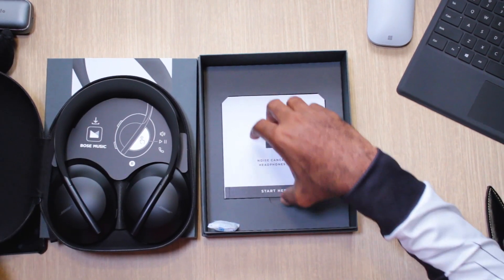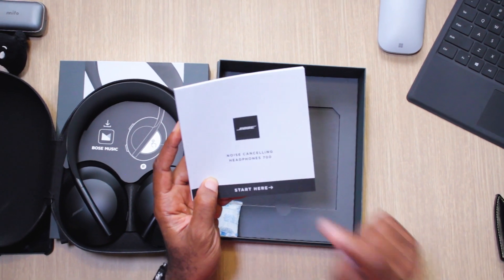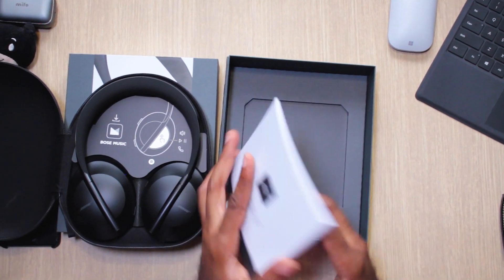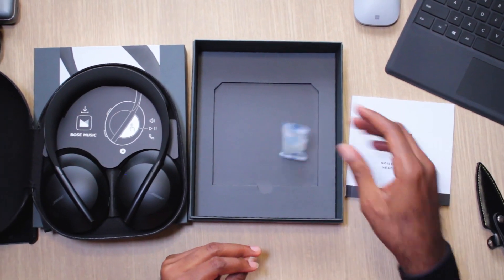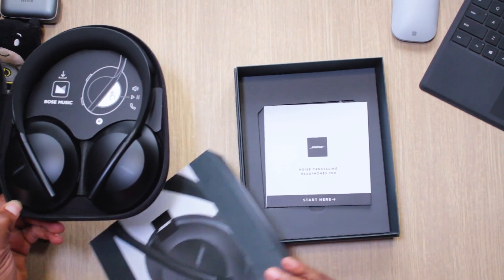Let's see what else is in the box. It says 'start here' — that's the manual. Nobody reads these because it's really thick and has many languages, including Mandarin. And this is silica gel — stuff you should not eat.